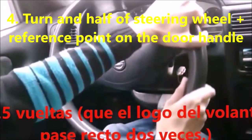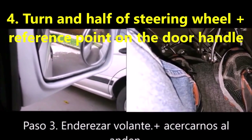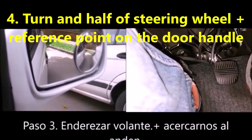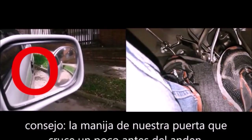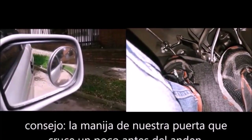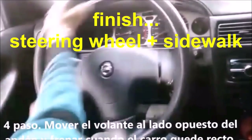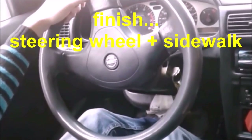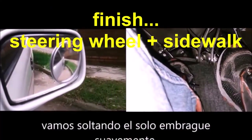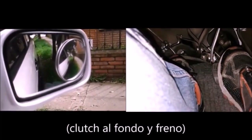Fourth step: turn the steering wheel one and a half turns so that it is straight. Look at the mirror on the side where you are going to park and watch as the car approaches the sidewalk. The idea is to stop when the door handle of your car is level with the sidewalk — at that point, you brake. To finish, move the whole steering wheel to the opposite side of the sidewalk, turn it to the left, and calculate the movement of your car with the clutch. When you see the car straight and parallel to the sidewalk, you brake.